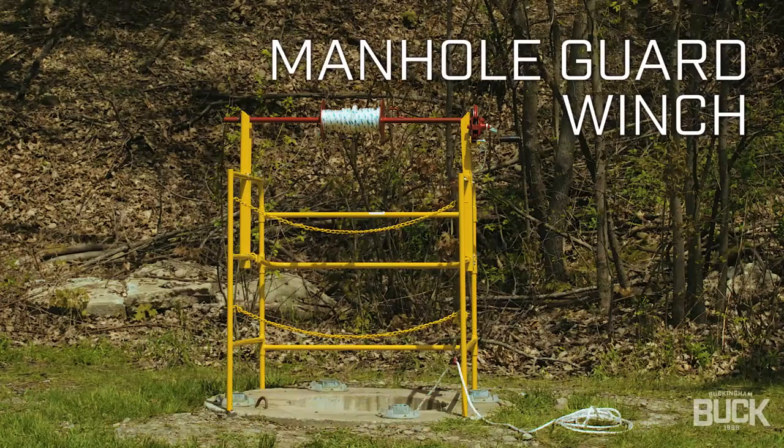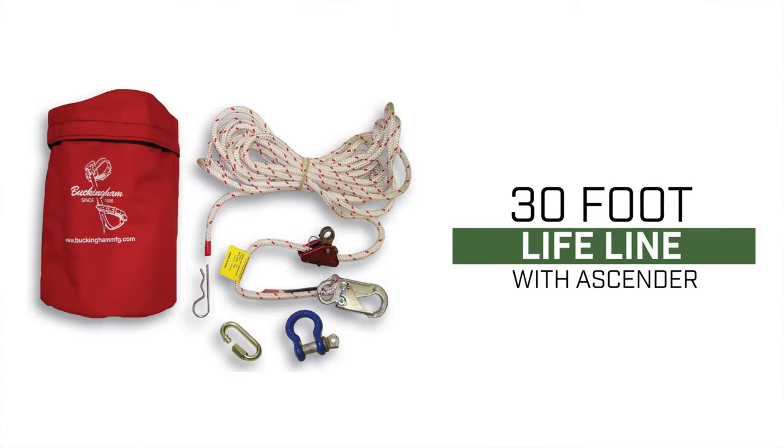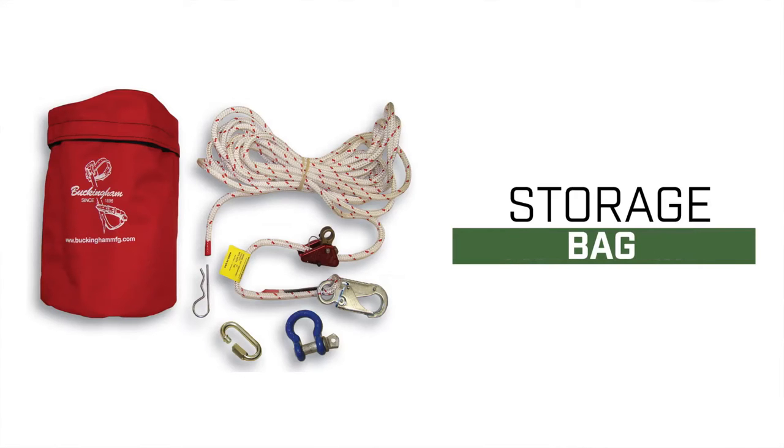The lifeline kit includes a manhole guard, winch, and one 30-foot lifeline with ascender, breakaway assembly, and storage bag.